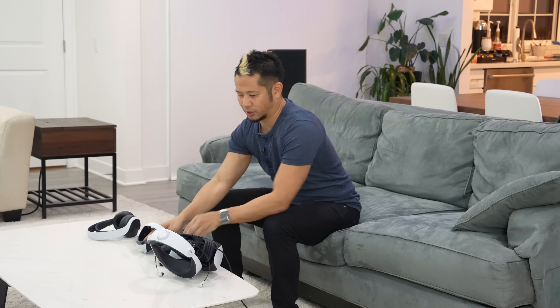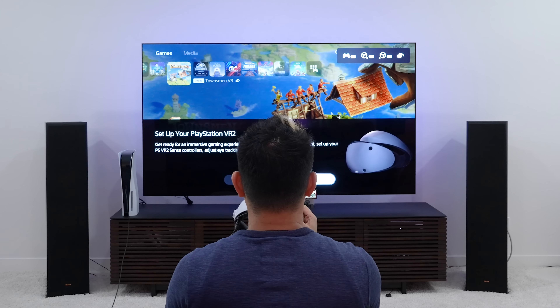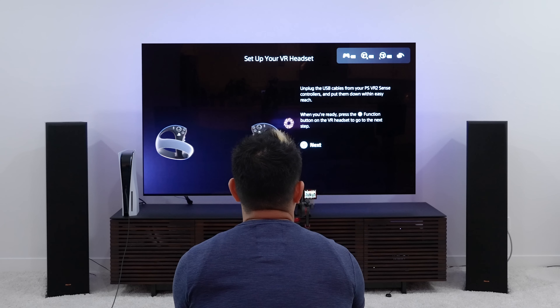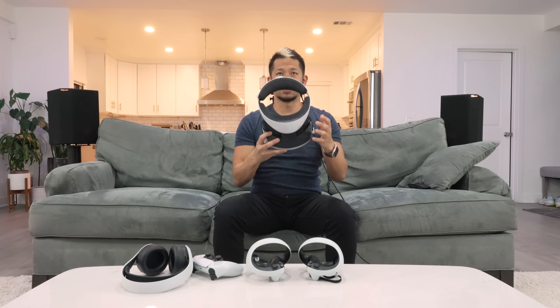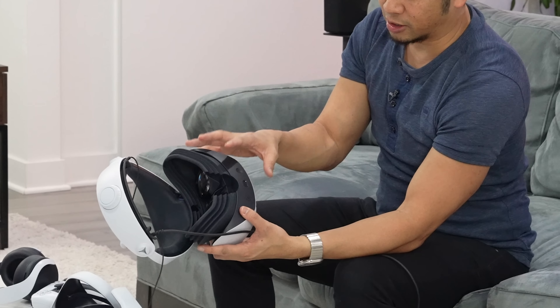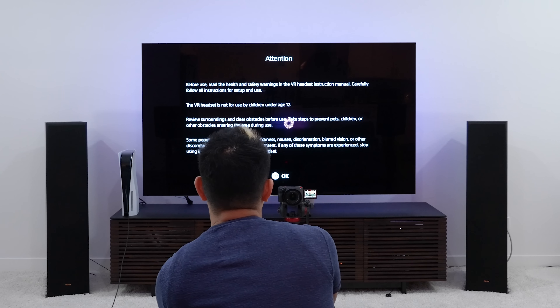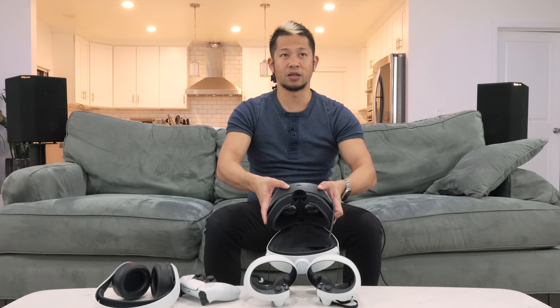Okay, I've got my controllers connected now. Let's put the PSVR back on. The headset is connected — it says 'Getting your PlayStation set up.' Continuing through the setup, when you're ready you press the function button on the VR headset to go to the next step. There's a button here that toggles between being in virtual reality and using the cameras to see your surroundings. It says 'Attention before use' — a safety warning about surroundings and obstacles.